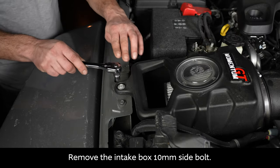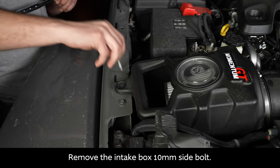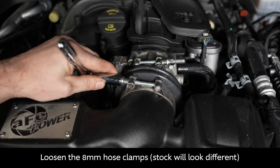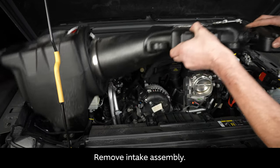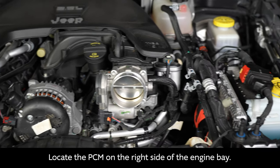Then remove the intake box 10 millimeter side bolt and loosen the 8 millimeter hose clamps. Please note the stock units will look different. Now remove the intake assembly. Next, locate the PCM on the right side of the engine bay.